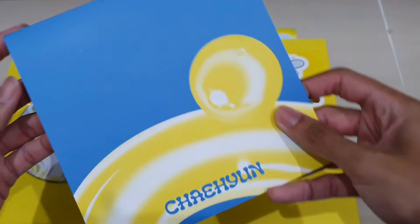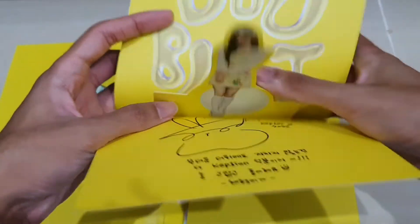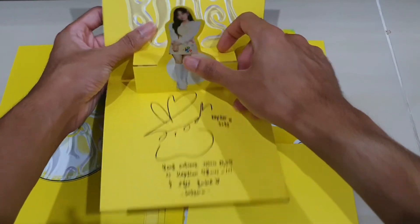What is this? Oh, it's a message card — I got Chae Hyun! Nice. You can open it up if you want. Yes, it's really nice — I got Chae Hyun.